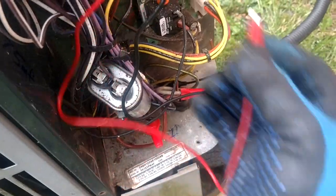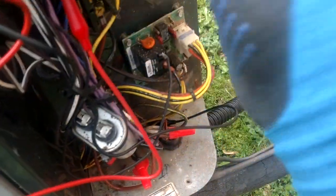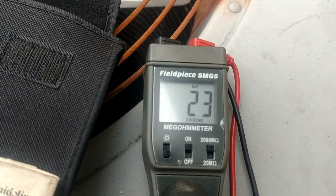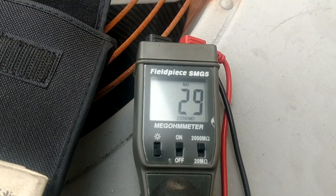Now let's try our windings one at a time. We just have to make sure they're all separated and nobody is touching anywhere. We're on black — let's give her a shot. That don't look good.